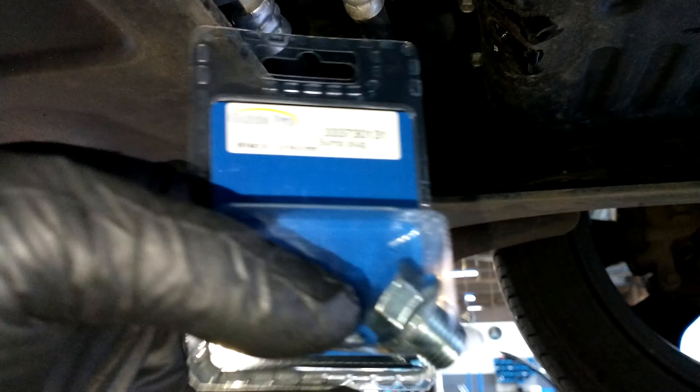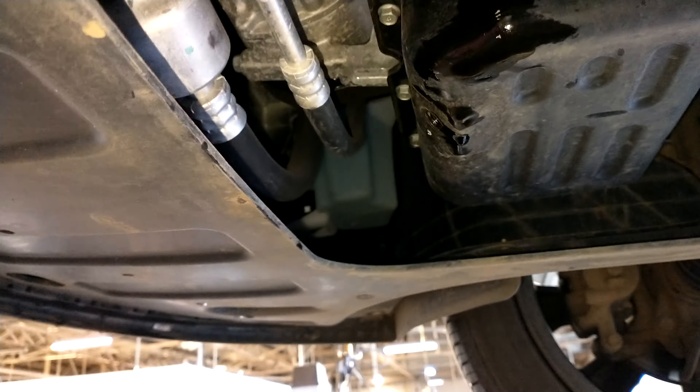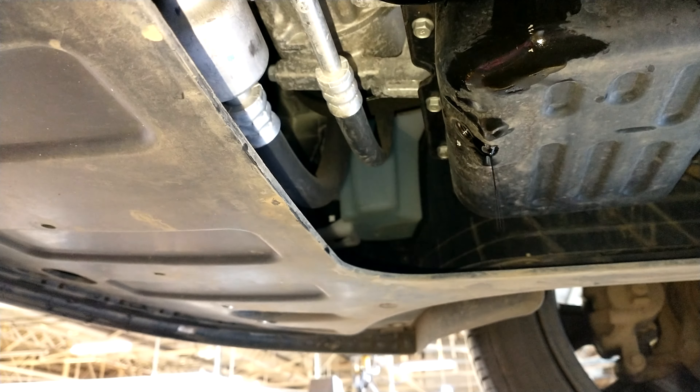I have a brand new drain plug. Always use a new drain plug or a new drain plug washer.